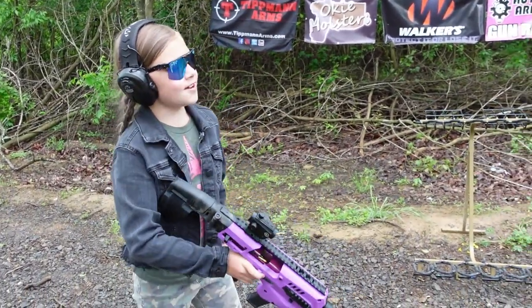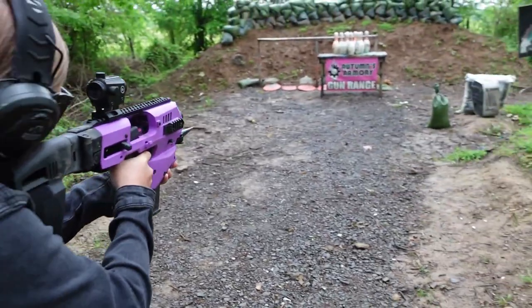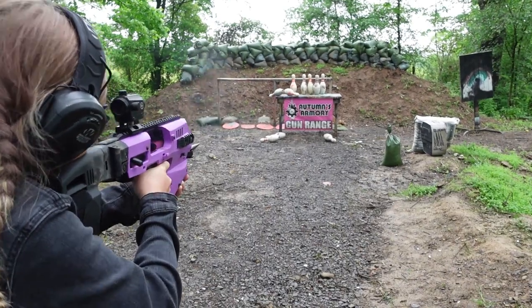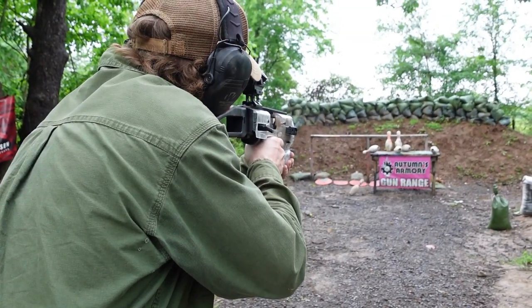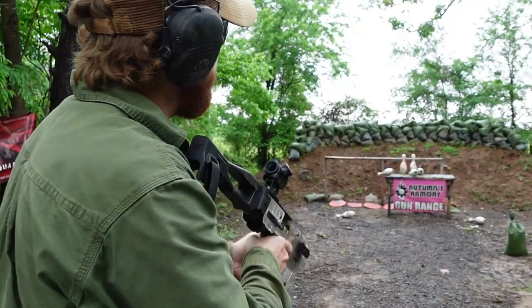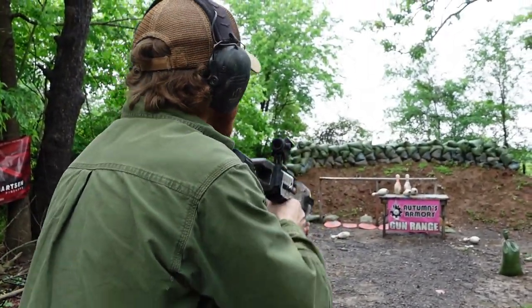All right, my turn again. Ready, ready. Oh my gosh, that's tough. I'm gonna try and shoot the far right edge so maybe it pushes it over.